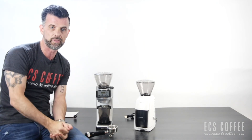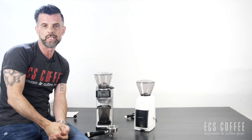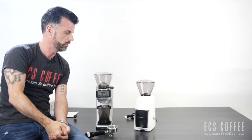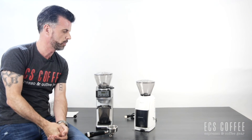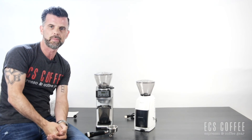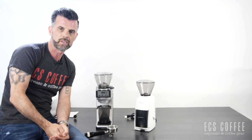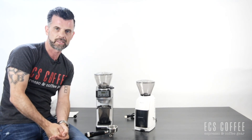Those are the two basic differences — both great units at really nice price points. If you're looking to get into a decent grinder without spending too much money, we highly recommend Barraza and supporting this North American company and the quality products they make. If you like what you saw, please subscribe and give us a like. If you have any questions, feel free to ask. Have a great day!